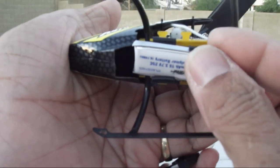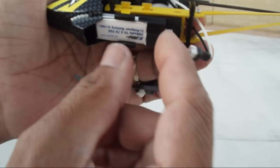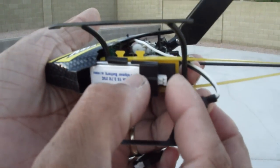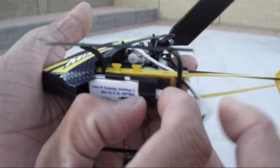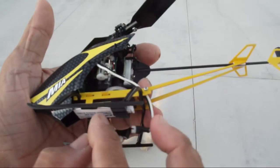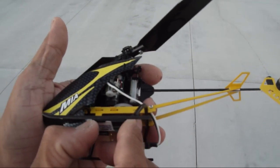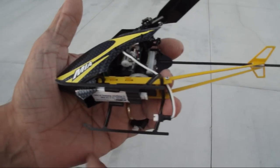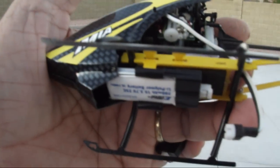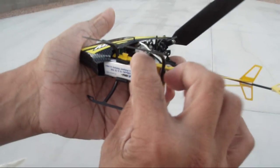You can snap it on — that's one way of doing that. That's pretty snug there. But you can also adjust the CG, the center of gravity, by sliding the battery back and forth. Typically, if you push the battery all the way where it touches the plastic case up against this little black part here, the center of gravity should be right on. So that's basically how you install the battery.